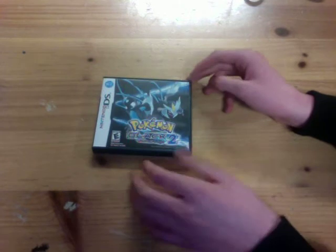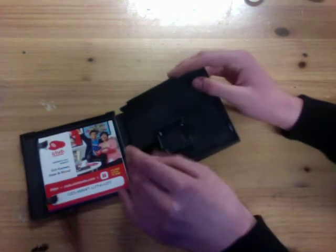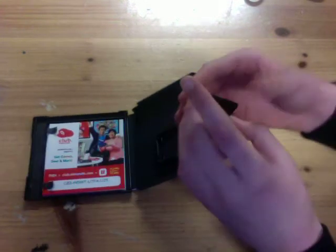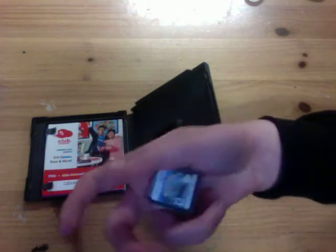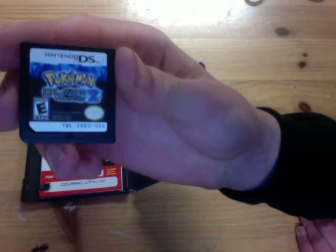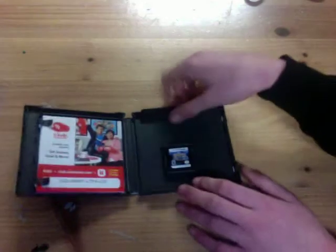This is what it looks like on the open — doesn't really look too much different. Here's what it looks like inside when you first open it. What I really like about this game is that it has a black heart — like a dark black heart. So that's really cool. Here's the label. That looks really cool.